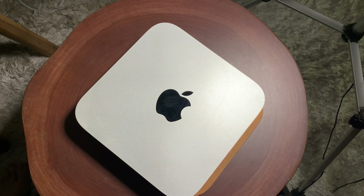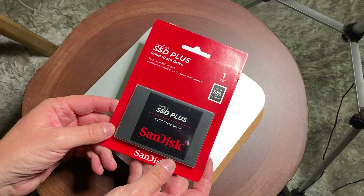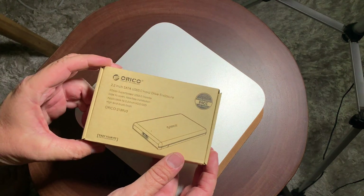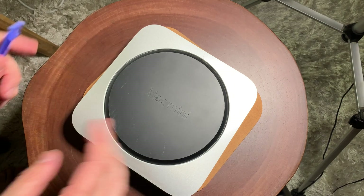Hello, it's Mark from Cars and Cameras and we're going to do a solid state hard drive upgrade on this Mac Mini with this one terabyte solid state drive. We're also going to use this enclosure and put the old hard drive in it. Let's get going.